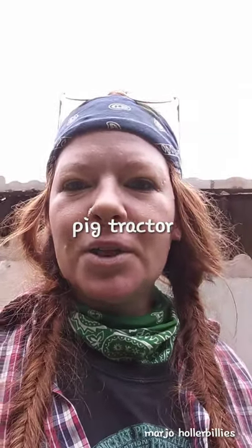Hey there, I'm Sarah Jo. I just wanted to first start off by saying I haven't been on Facebook for several years now. Decided to get back on for several reasons.